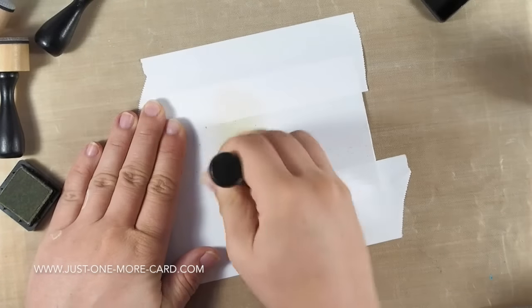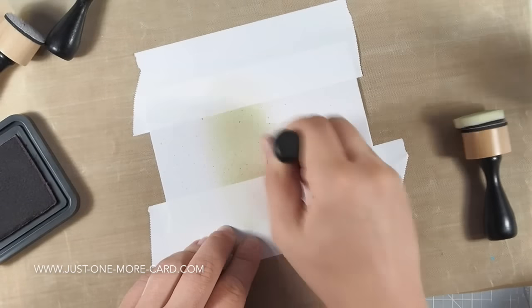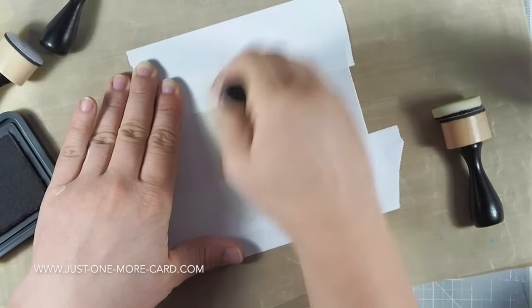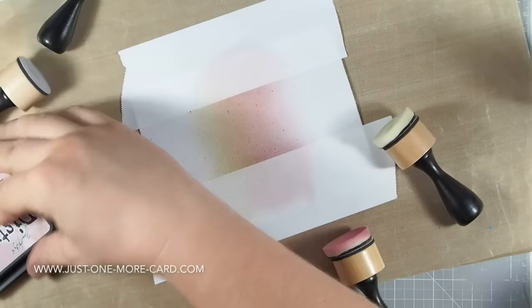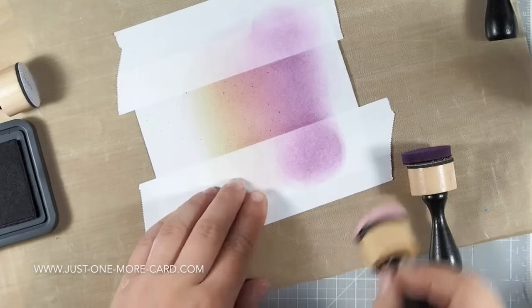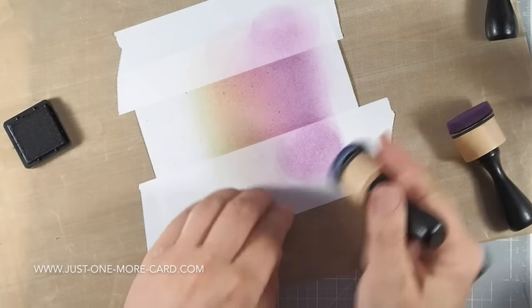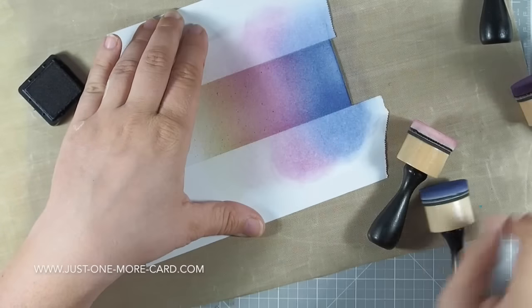Now, I promised you two projects, and the second one is going to be a much easier, clean and simple one. What I did is I masked off parts of my card front, leaving a vertical stripe open, and used distress ink to create a night sky. I wish I could say I came up with this color combination myself, but I found it on Pinterest — I'm not entirely sure who to credit, so I'm really sorry I didn't write it down. I will list the colors in the video description below. The colors create a beautiful, magical-looking night sky, and in winter, night skies are really amazing.